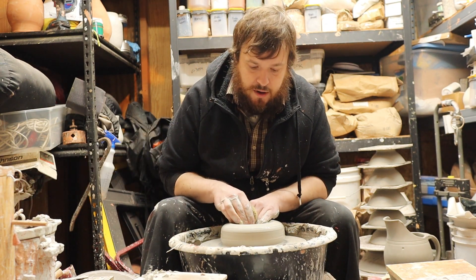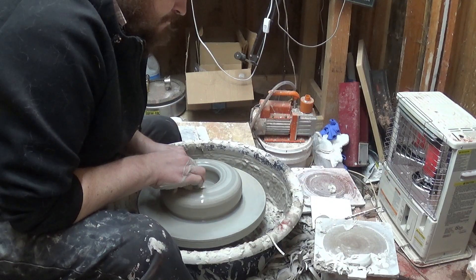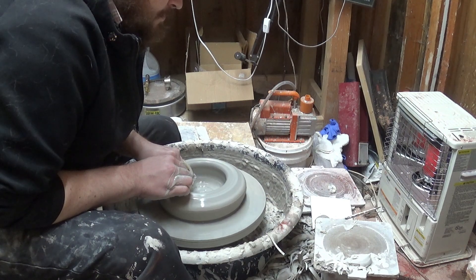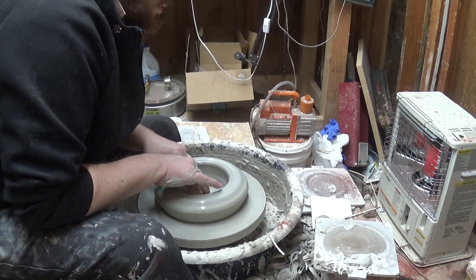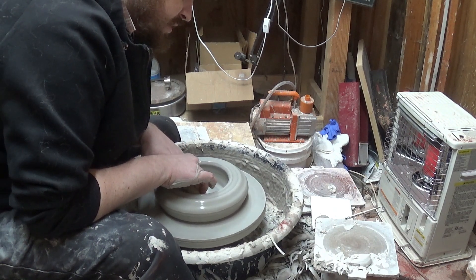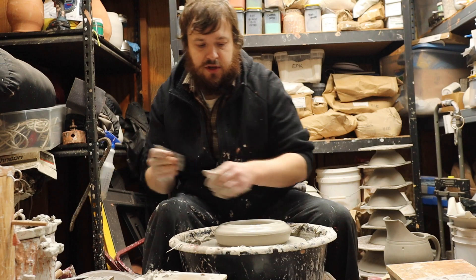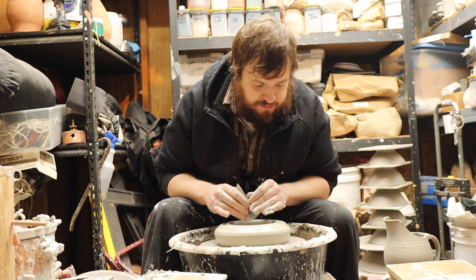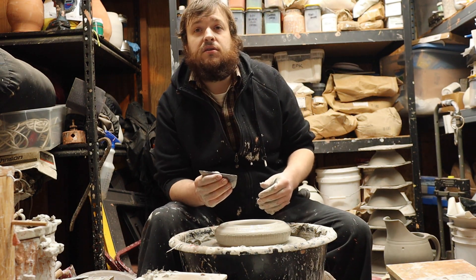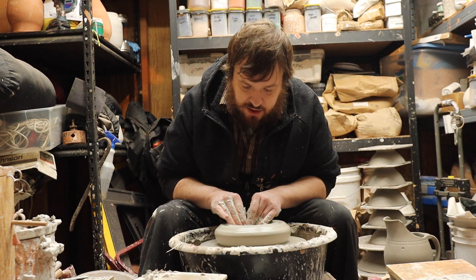I'm going to pull it open, and then compress the bottom from the outside edge into the middle. I'm actually going to use a rib for this too. Because you spend all this time pulling on this thing, and when it dries all the way or you bisque fire it, all of a sudden there's a crack in the bottom. You don't want that — I'm going to go ahead and compress it.